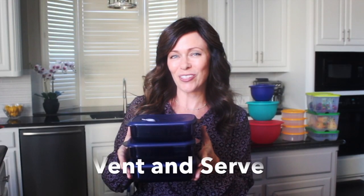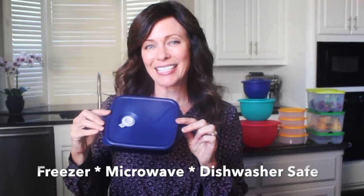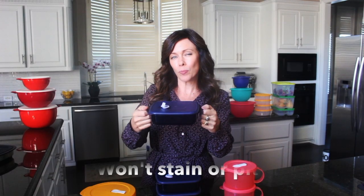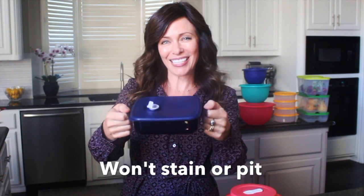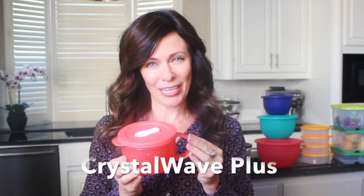Meal prep and planning ahead can help you save lots of money, eat really healthy, and take your lunches on the go. The vent and stir containers are my favorite leftover containers. Put them in the microwave with the seal on and just pop the little vent on top. When you remove them from your microwave, just hold on to the handles — they stay cool to the touch. And like all of our Tupperware products in our catalog, it's BPA free. The Crystal Wave line has the same concept: handles stay cool to the touch, press the vent on top for the steam to release, and your microwave stays clean.